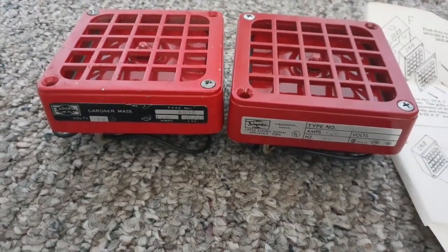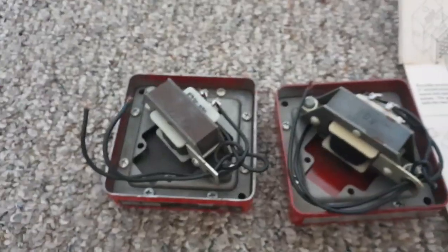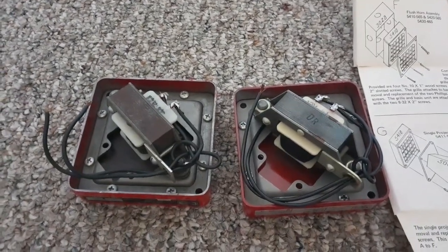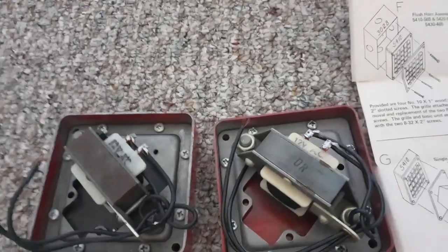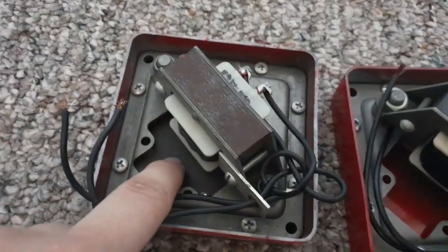Or a lot different actually — you can see the labels look a lot different. This one has a black label, this one has a white or silver label. Let's flip them over. The backs look incredibly similar, but the only differences are this right here is red and this right here is black.